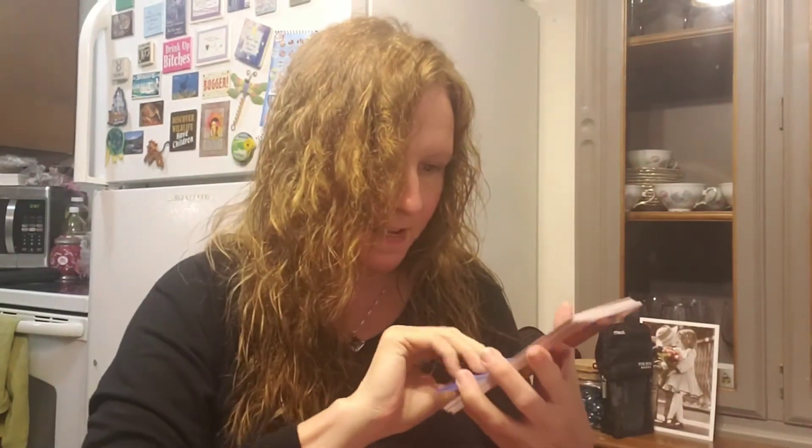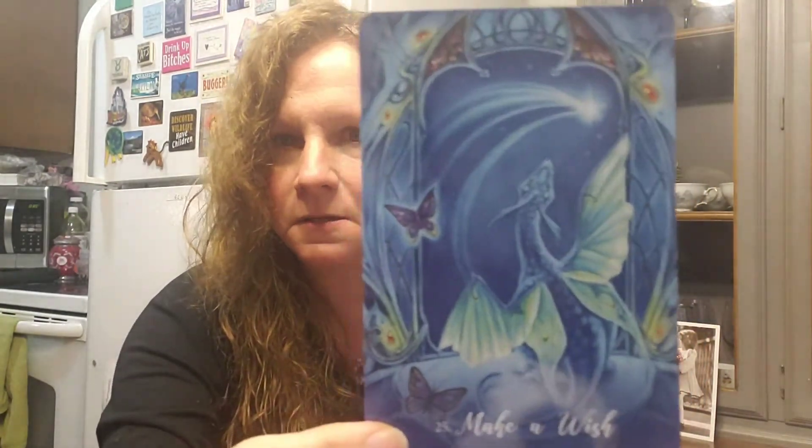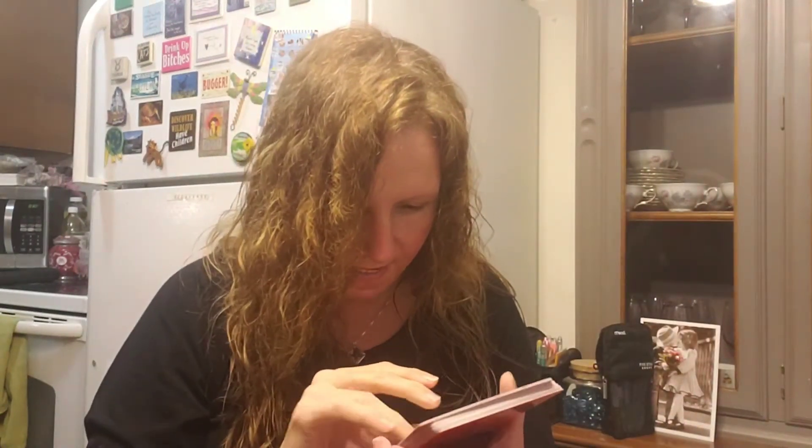Twenty-four is Delight — she has antlers and the color scheme is just gorgeous, and she's playing a flute. Twenty-five is Make-A-Wish — butterflies! All those colors, the blues and the greens. The artist on this just — wow. I am really, really, really loving this deck.